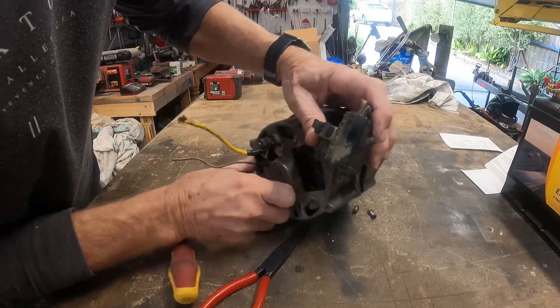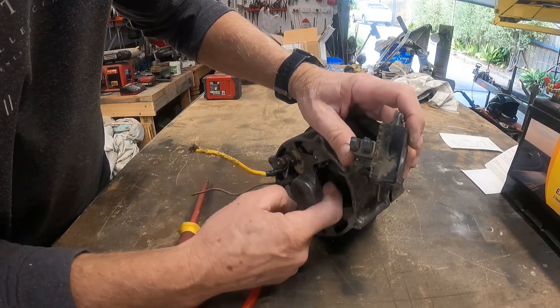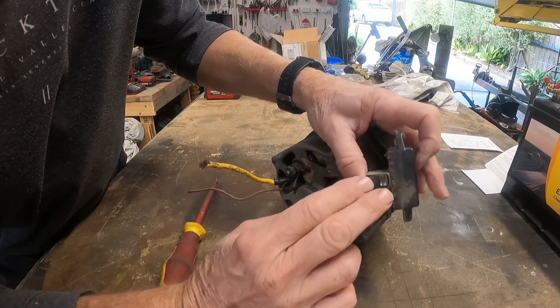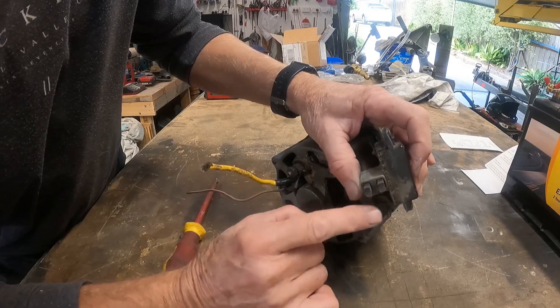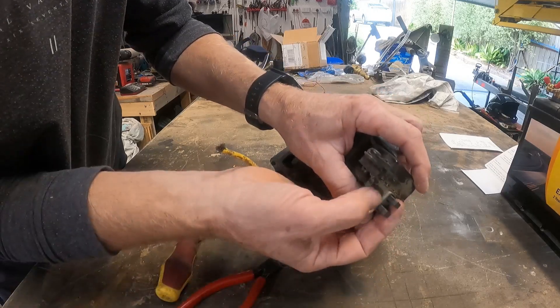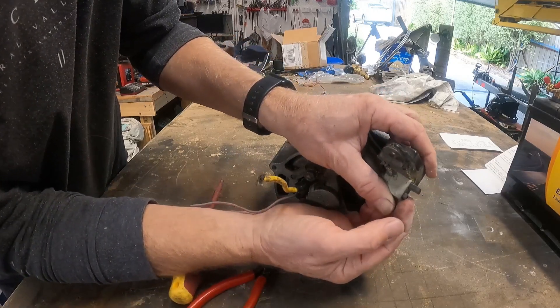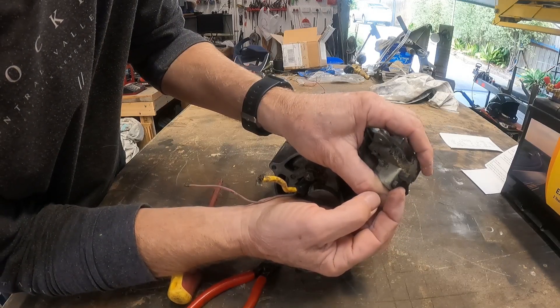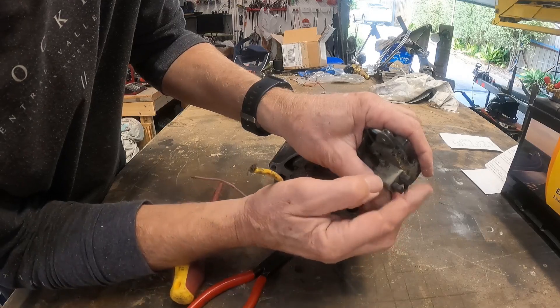With the rotor, you've got the two slip rings and these two brushes run on the slip ring. These are a wearing item, so if these are really short — down to that length — and not touching the rotor, then this alternator will not work and you need to replace the brushes.